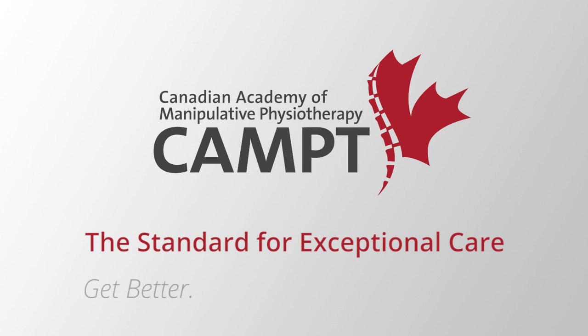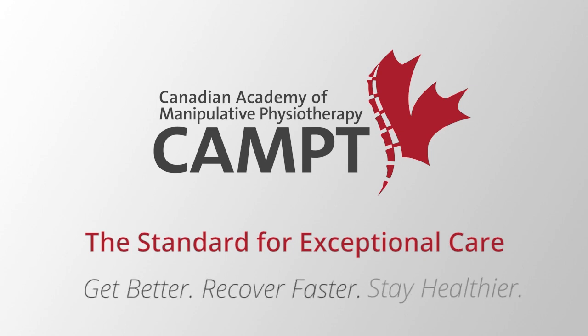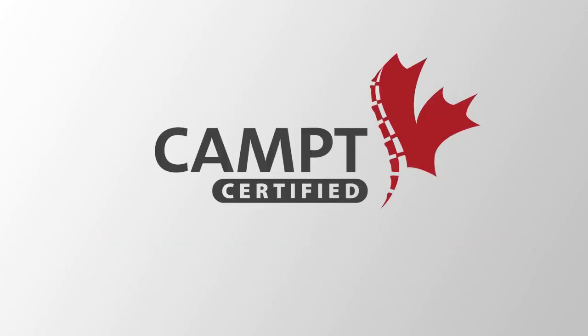We can help you get better, recover faster, and stay healthier. If you want to stay active in the things you love to do, look for the CAMPT-certified logo. For more information on how to find a CAMPT-certified physiotherapist, visit www.manippt.org.